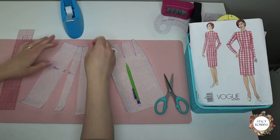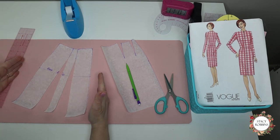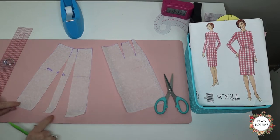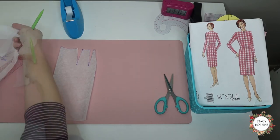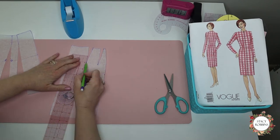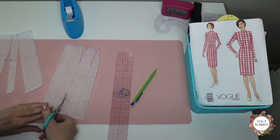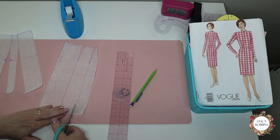Now look at how full that skirt is — look at the difference between the skirt that I haven't altered and the skirt that I have. See the difference in the fullness at the hem? And now we're going to do the same thing to the back, because what we do the front, we do to the back, so that we have a nice even pattern piece. Doing the exact same thing, making sure everything's lined up straight, cutting up to, but not through, that dart end.